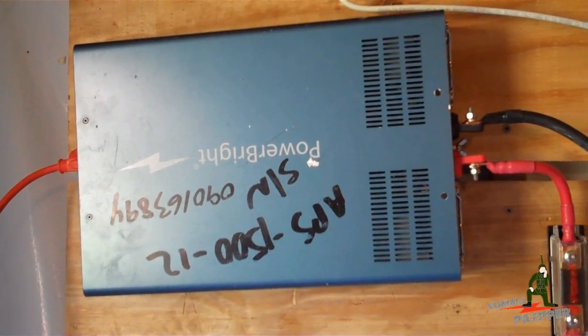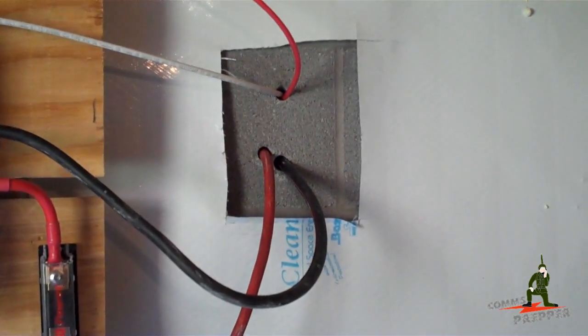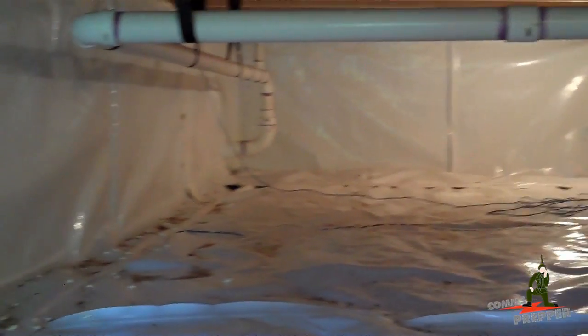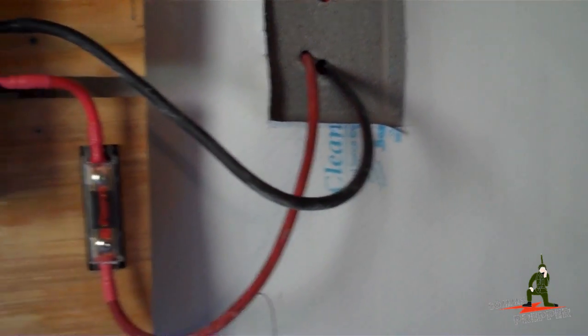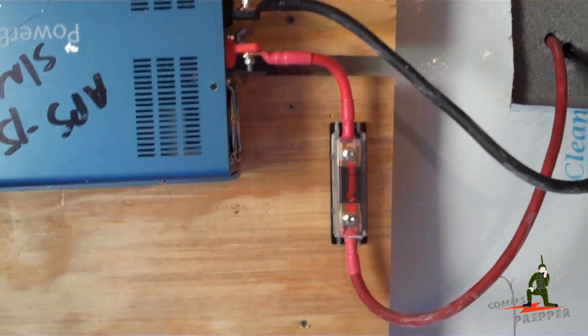I'm in what my kids call the creepy crawly space — the crawl space here at the retreat location. There's my 1500 watt pure sine wave inverter, and the connections to that go through the cinder block wall out to the battery box. It's a cool dry environment down here — I have a dehumidifier and the crawl space is encapsulated. I originally planned to put the batteries down here but had concerns with venting the hydrogen gas, so I opted to put the battery box outside. Better safe than sorry. The battery box is outside, charge controller is upstairs.